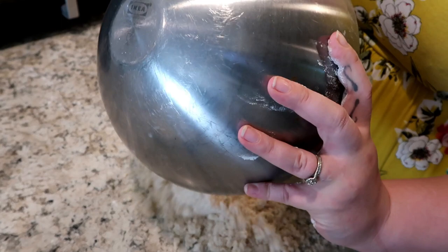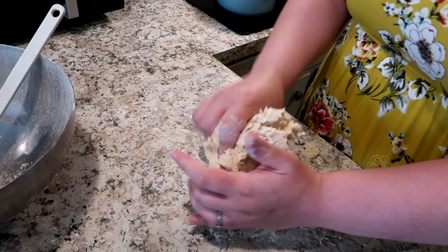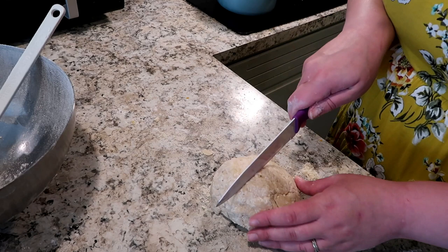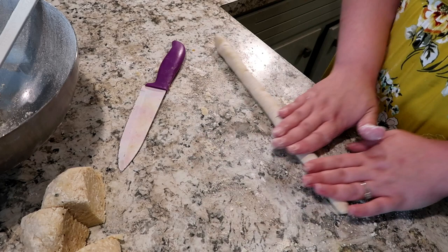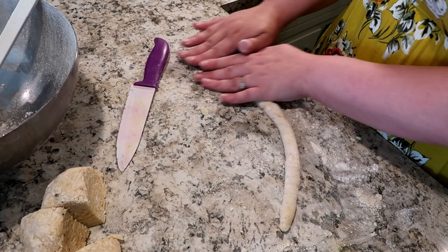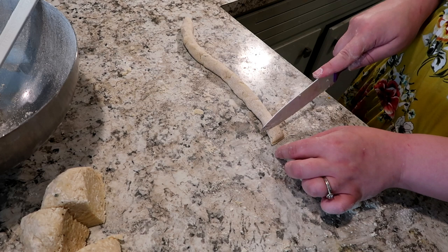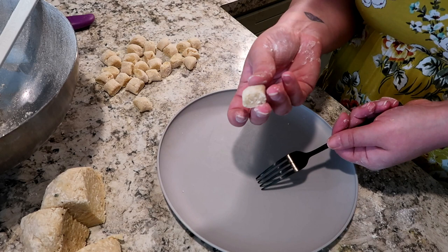Gnocchi is so delicious and if you've never tried it, you should give it a go. I've only turned it out like three or four times, and that seemed to be good — I didn't want to overwork it because I didn't want them to be too firm. I cut my dough into quarters and now I'm rolling it into a rope, about half an inch to three quarters of an inch thick. Then I'm just going to use my knife to cut them about the same size — basically you're just making these little squares. This made a ton, and there are four chunks of dough total, so they're so cute and tiny.